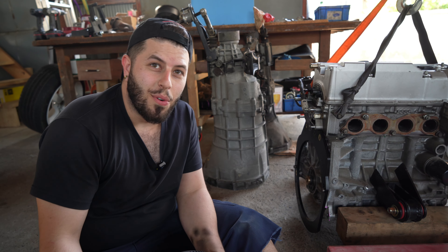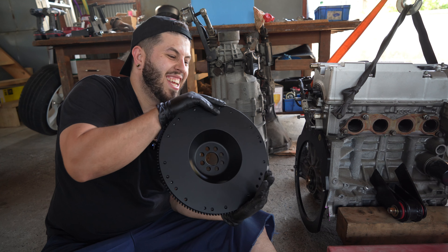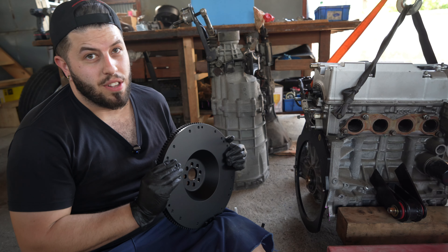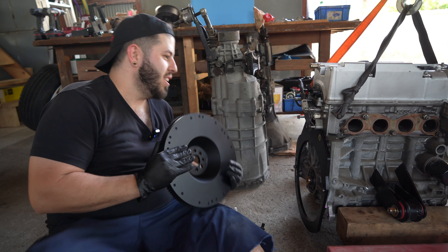So now we're gonna install the Geforce flywheel, and I guess you all wonder why the hell I painted my flywheel — but I have a good reason and you will understand soon. First, let me install it.